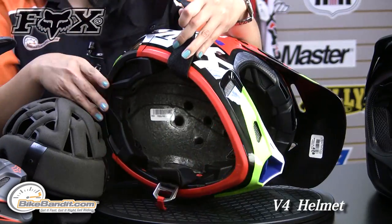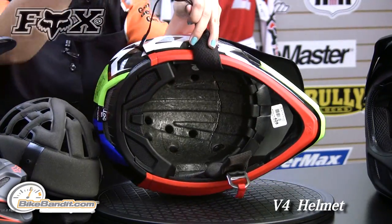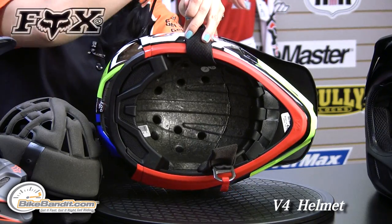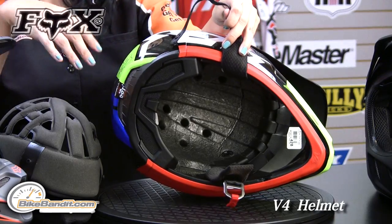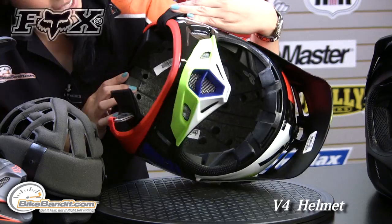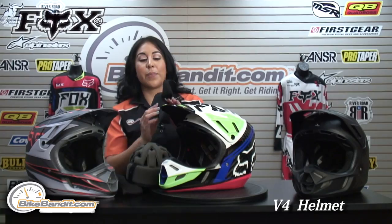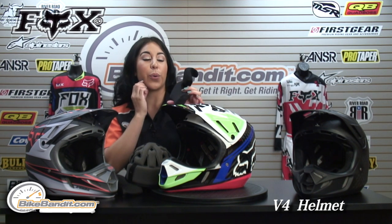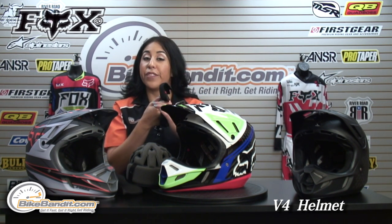On the inside, if you can see carefully in there, you have channels that drive the air from all the intake vents and bring it around the helmet. The back exhaust ports help push that warm air out, and then you continue to have cooler air coming inside the helmet. Also, the cheek pads run a little lower — they come down to the jaw bone so you have a more comfortable feel and feel a lot more secure when you're riding.